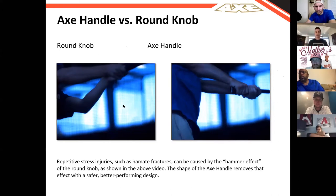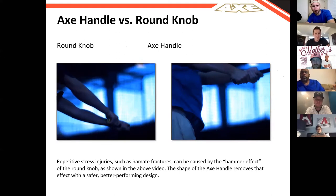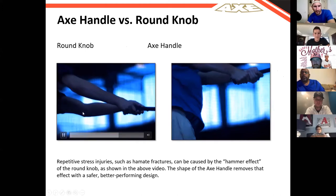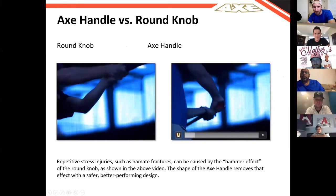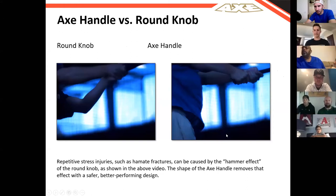One thing I noticed watching these videos is that on the one with the round knob, if you watch his back elbow, it never really gets to full extension — there's still flexion — but with the axe bat knob, it's really extended. It looks like better extension. The axe handle essentially puts you on plane from start to finish, and the ability to maintain that through your swing is something you can see all the way through.